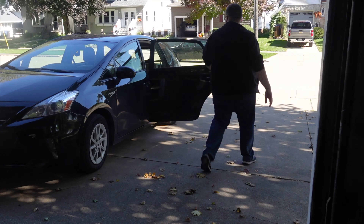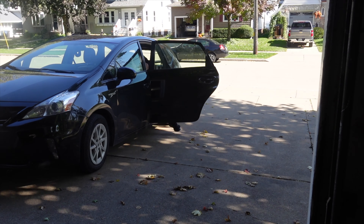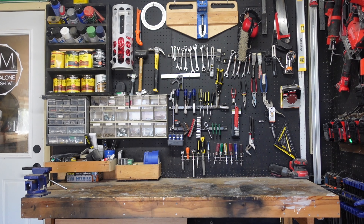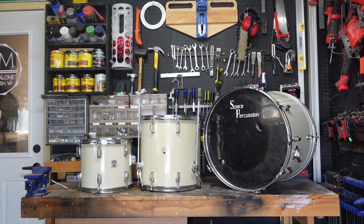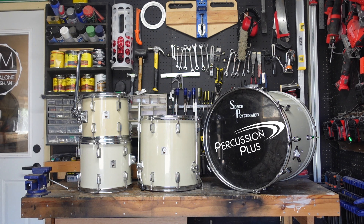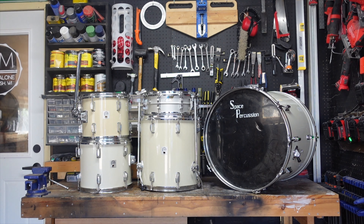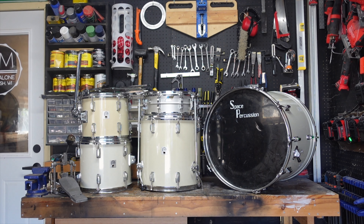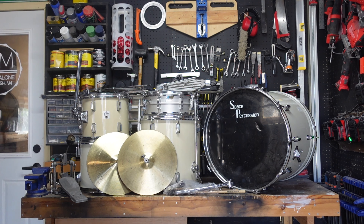Upon my return home, I took everything out of my car and brought it into the garage to take an assessment of what I had. All in all, I had a 22-inch bass drum, a 16-inch floor tom, a 13-inch rack tom, and a 12-inch rack tom, all of which were a Percussion Plus kit, despite the bass drum having a Bass Percussion decal on it. Also a 14x5 Ludwig Acrylite snare from the 70s, a kick pedal, snare stand, hi-hat stand, some miscellaneous hardware bits, and finally a set of 14-inch Camber hi-hats.